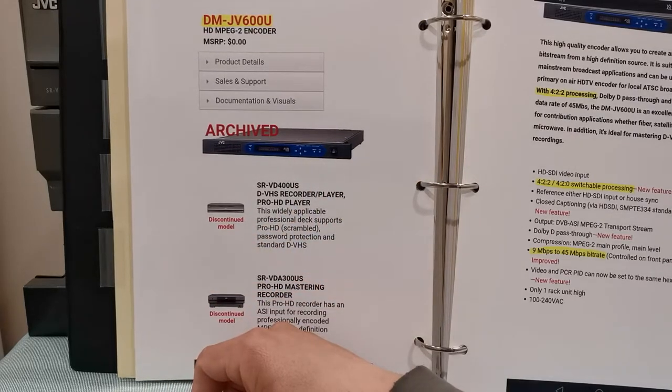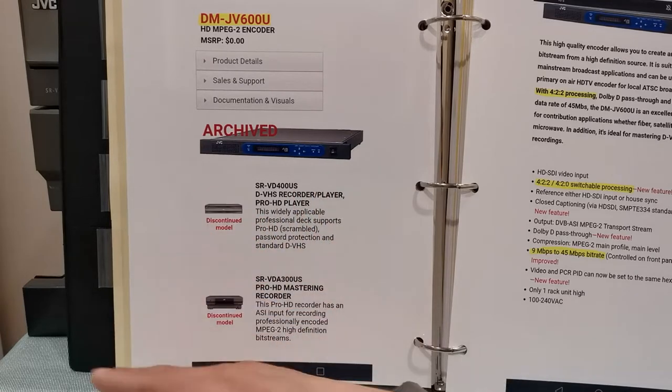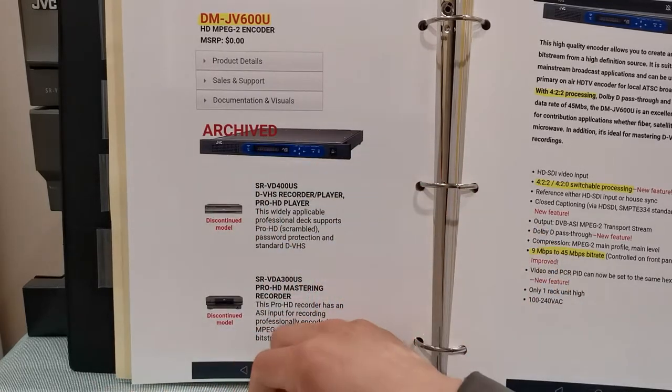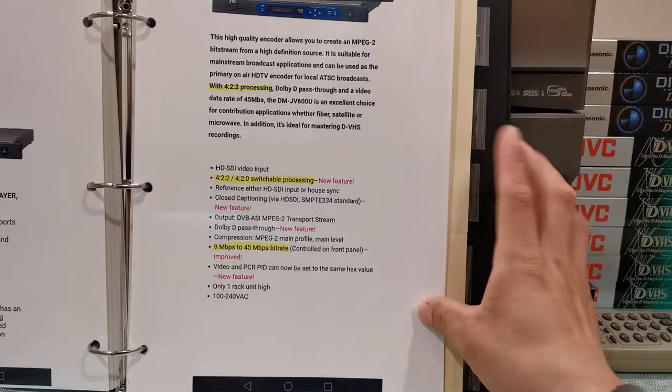Yes, they've been discontinued — you can't really go ahead and buy these brand new anymore. You can still find these on eBay, for example, which is what I did. I found these via eBay. I am going to tell you what I paid for these machines in a bit. This right here gives a lot of wonderful information regarding this HD TV encoder.